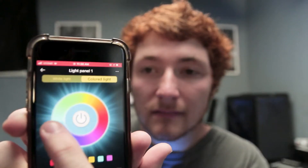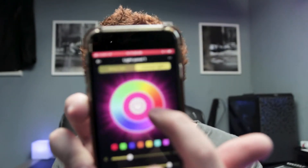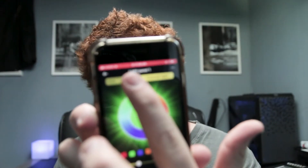I'm going to get the light plugged in and all set up, then I'll show you how to work the app. Once you open the app, as you can see here, the light's turned on. It's completely changeable — power on, power off. You can change all the RGB colors, and there's even a white light option.